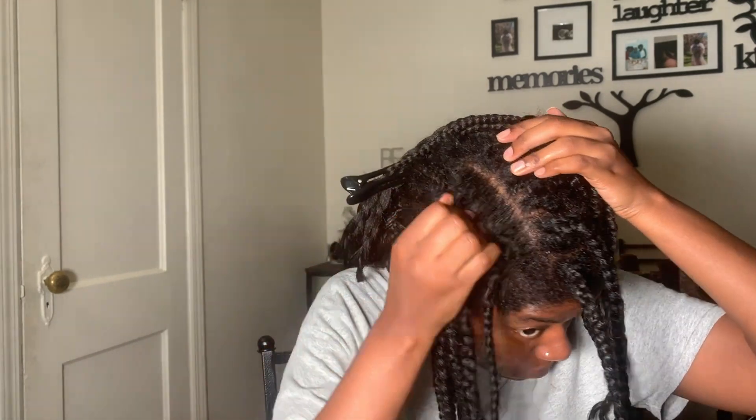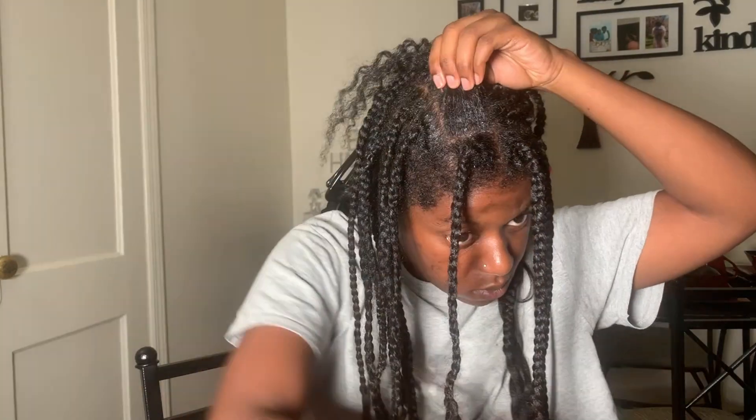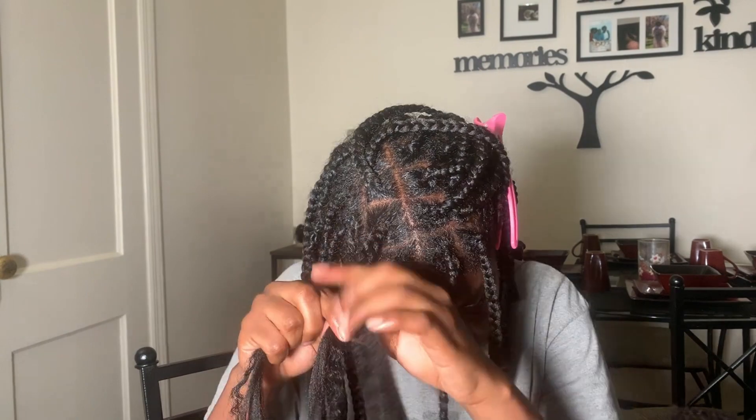I just have to do the other side, so again I'm applying the jam to my scalp, to the roots of the boxes, making sure it's as neat and clean as possible, using a brush to lay down all the flyaways and short hairs. Then I laid the braid on top of the three strands and braided like that. The cornrows look a little crazy up close but from far away you can't tell.